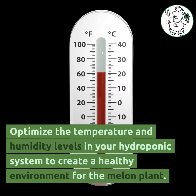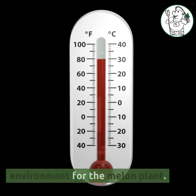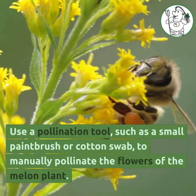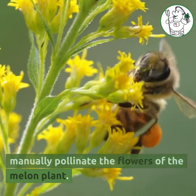Optimize the temperature and humidity levels in your hydroponic system to create a healthy environment for the melon plant. Use a pollination tool, such as a small paintbrush or cotton swab, to manually pollinate the flowers of the melon plant.